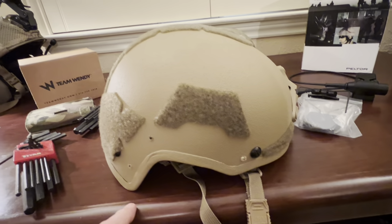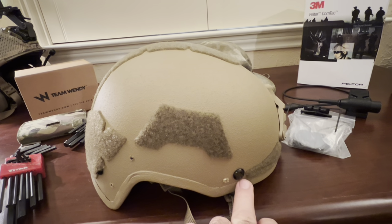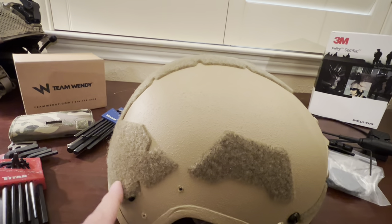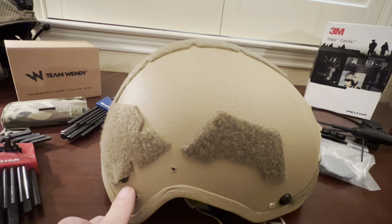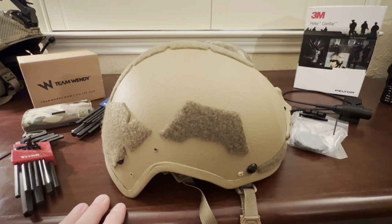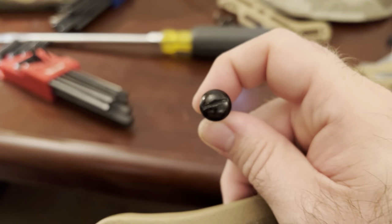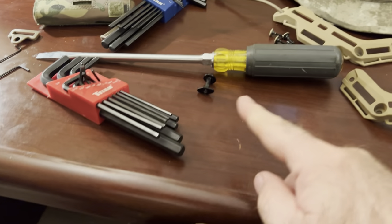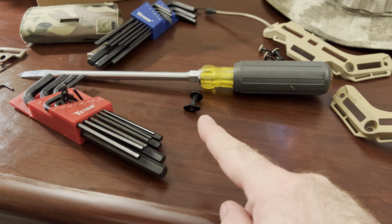I've gotten the rail off. There are three mounting points, and the lovely thing is when you need to get to this screw, for some reason they decided to put it underneath the velcro. I'm going to try to peel it back — if it won't, I'll have to cut around it. The mounting screws for the retention system are these large flat heads, with a little nut on the back that's kind of sticky and a pain to get out, but you can get it out with just a little wiggling and light prying.